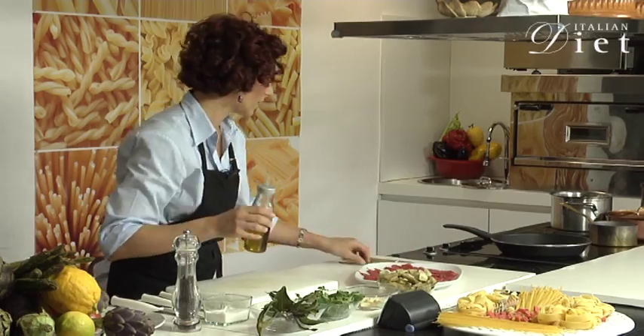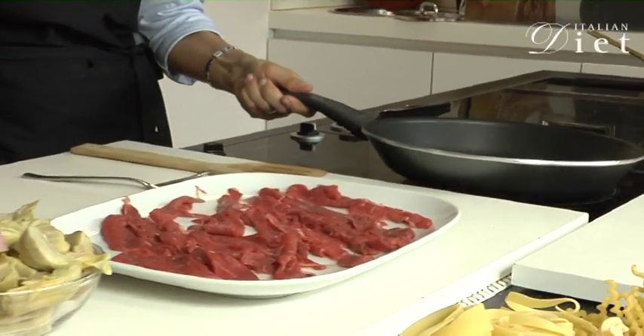I'm going to pour the olive oil into a non-stick frying pan, and remember always to follow your personalized diet for the measuring of the olive oil.